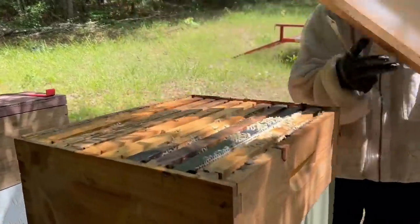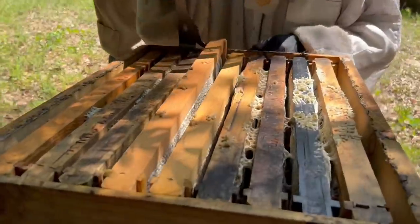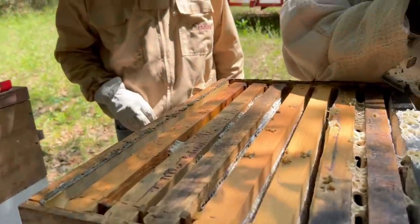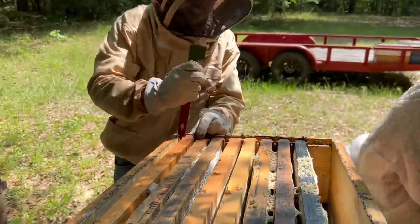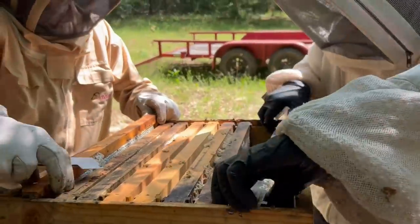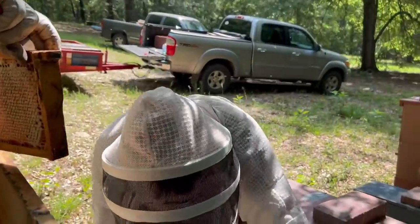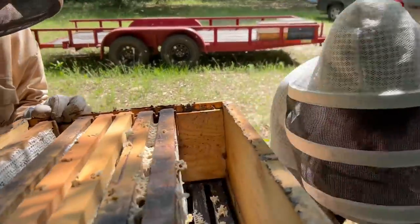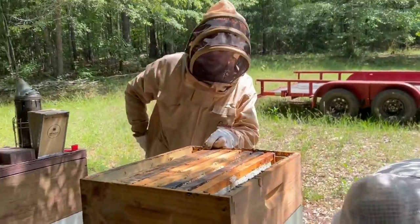All right, now we come back to this one and you can see the fume board's been on here probably five to ten minutes while we've gone down and checked on some of those others. The bees are out of there, which is what we want. So now we're going to go through each frame individually and check it. I don't want to take them unless they're probably at least 80-90% capped. That one looks good — let's take it. Let John grab one over here and check it. Yeah, I think this whole box is going. Look how beautiful that is. We could almost just pull the whole box off. Let's put the frames back in and take the whole box. That's going to be a beautiful box of honey right there.